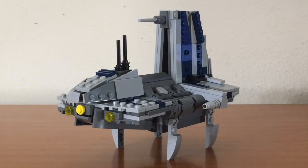Well, that's it for the Separatist Shuttle. If you liked this video, please like and share this video with your friends, and subscribe to my channel.